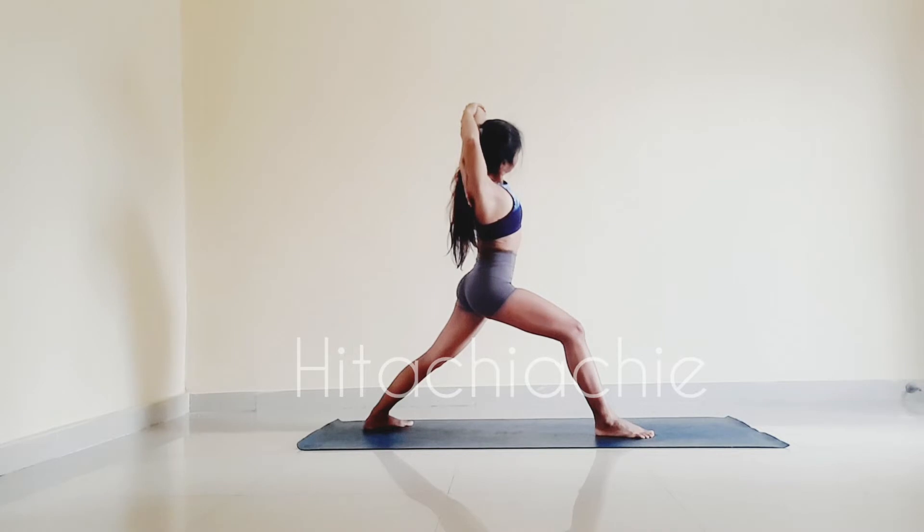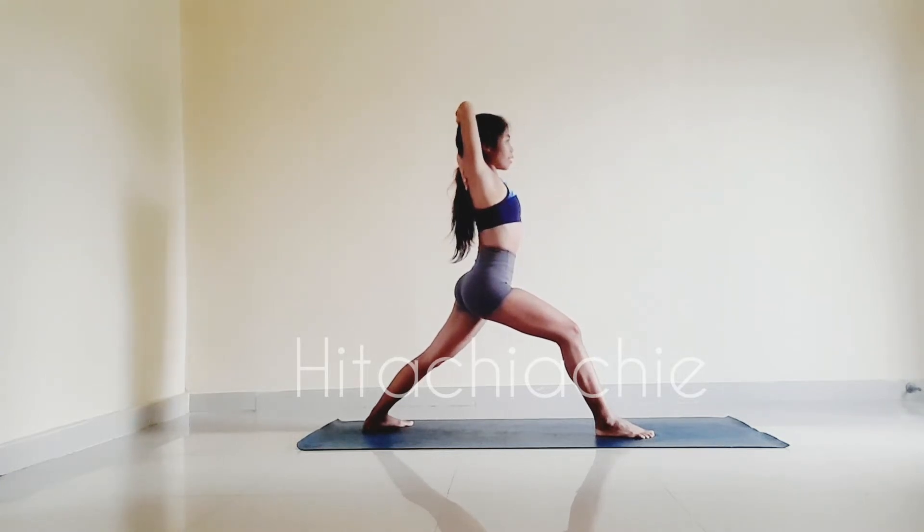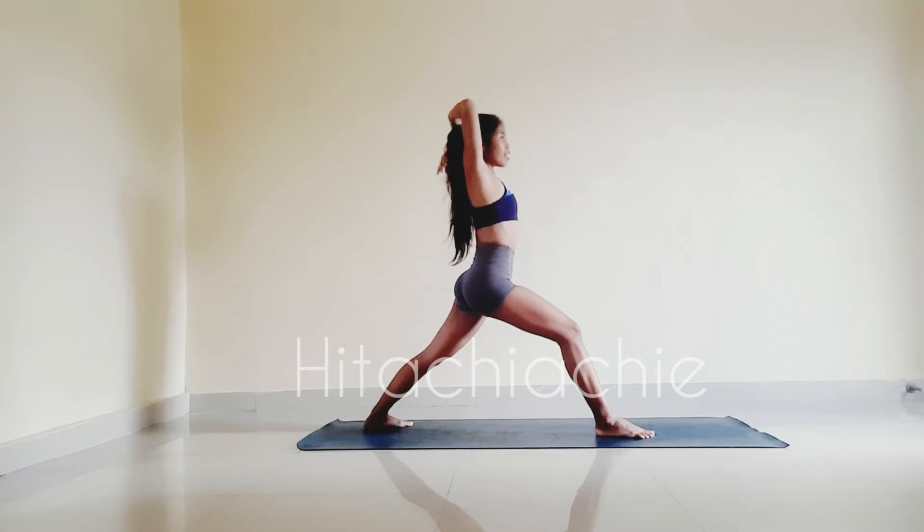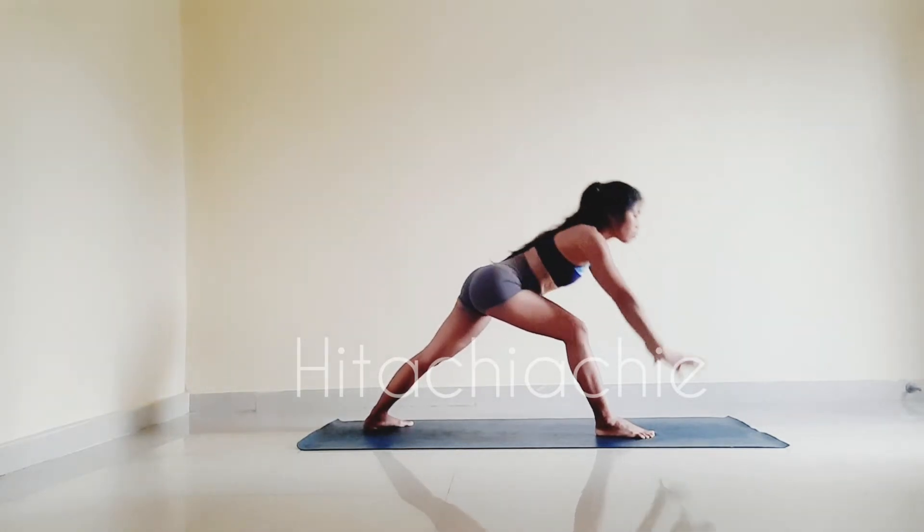Look left. Keep pulling left elbow with your right hand. Inhale, come back to center. And exhale, slide back with the head up or right bend. Inhale, back to center, release your hands. And exhale, bring your hands down to the floor.